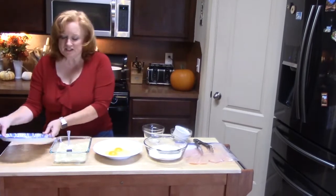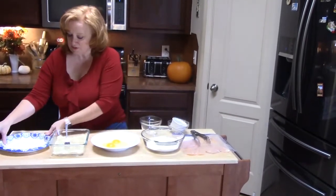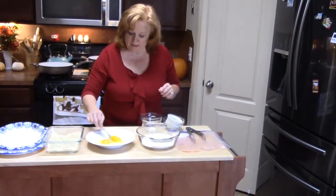The paper plates are sitting here as a landing station for when I get my chicken and go through each step and land. I've got a few here just so I can do that. I'm going to go ahead and just lightly beat up my eggs — we don't want them going flying everywhere.